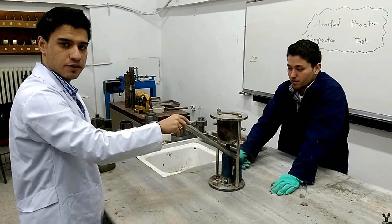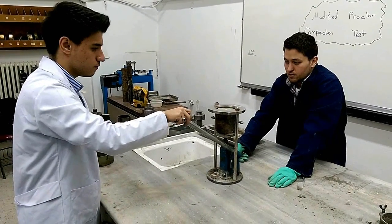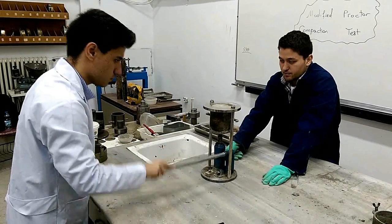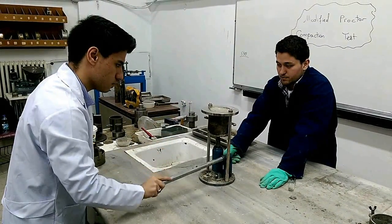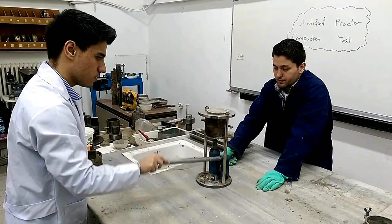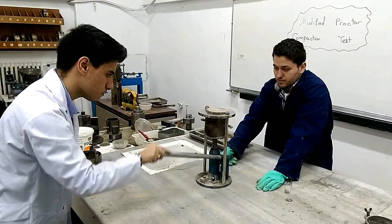On the next step, using the jack, we extrude the compacted soil from the mold.